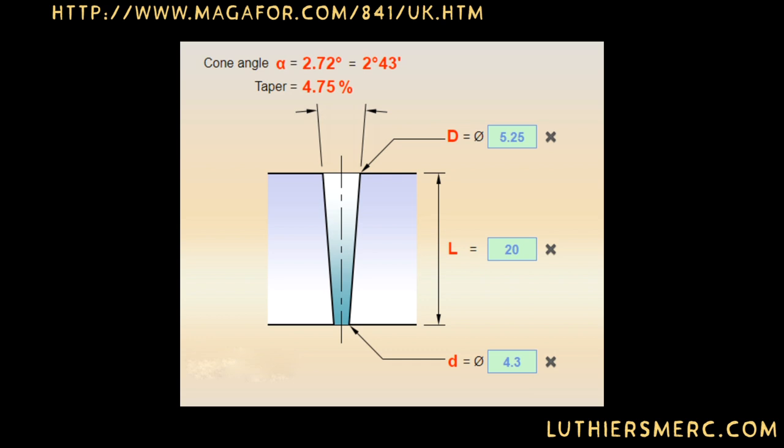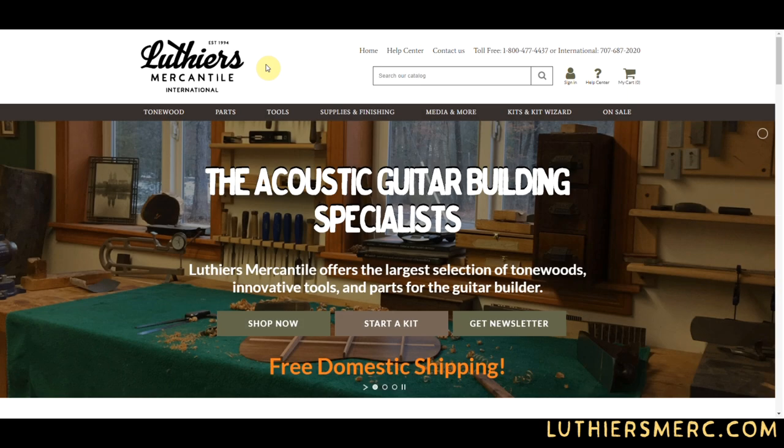There are calculators online to help you avoid doing the math. Just Google 'figuring the taper of a conical object.' With those numbers in mind, head to the Luthiers Mercantile website where finding the matching pin is a breeze. By utilizing the filter features, we can quickly find exactly what we need.